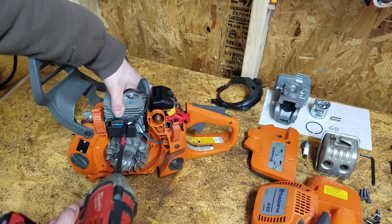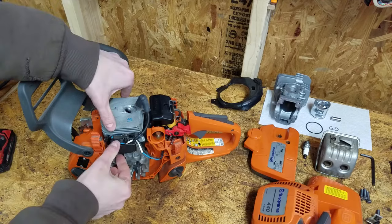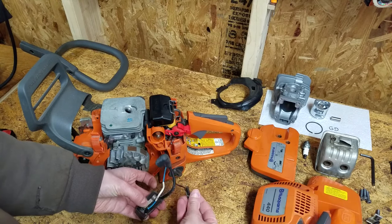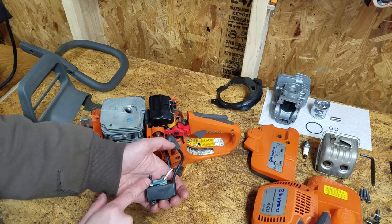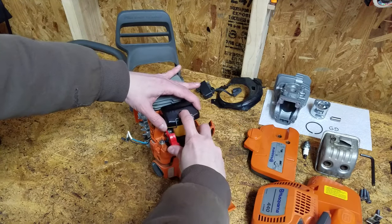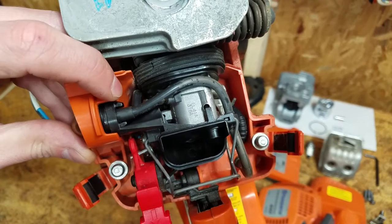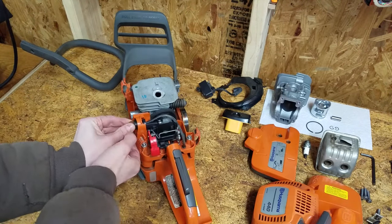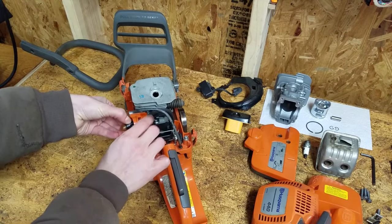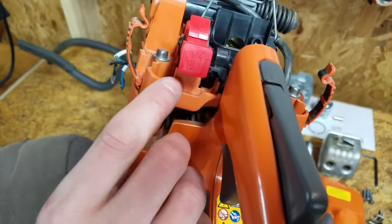Now I can remove the ignition module. Pull up to disconnect the wire onto the carburetor. Squeeze the tabs to release the primer bulb and push the fuel lines off with your thumbnail. Three long screws secure the carb to the cylinder — you can see the top right here.